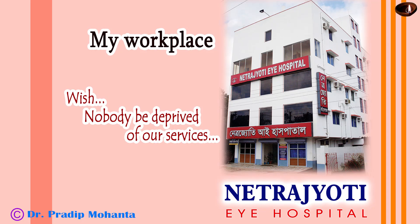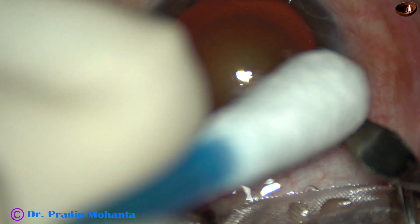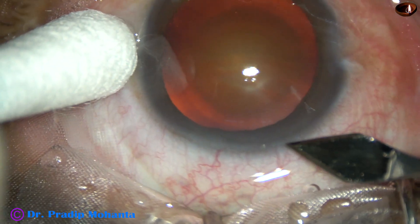Friends, welcome to my workplace at Ranaghat, West Bengal, India. This is a cataract with grade 3 plus nuclear sclerosis. Let us observe this surgery.